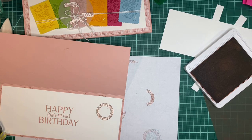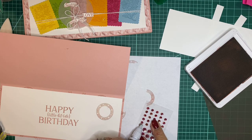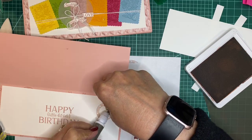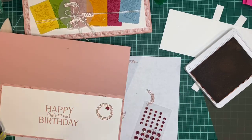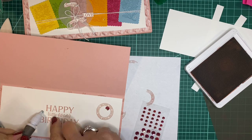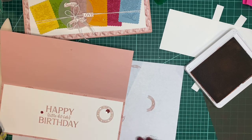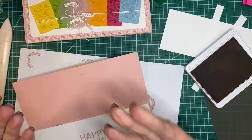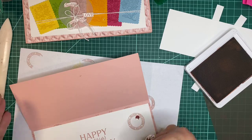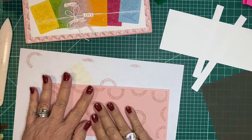I didn't quite get the stamp over the smudge, but it's okay — it's handmade and people appreciate it anyway. Let's take the pick tool. There's a smudge here too — I must have ink on the edge of my fingers. That's just what happens. So we've glued the mat down.